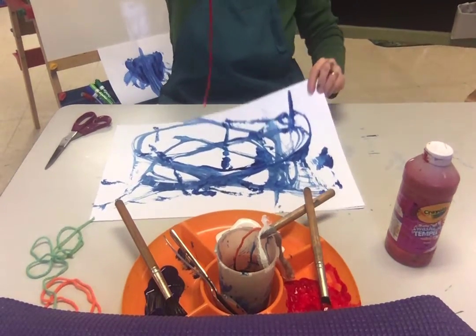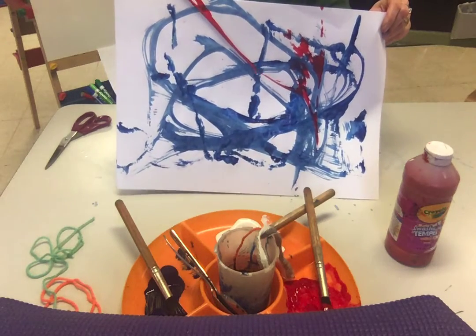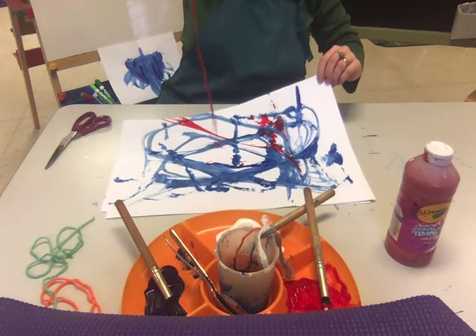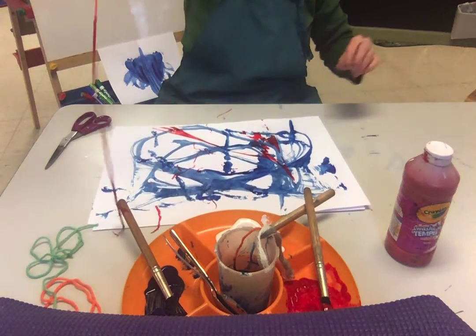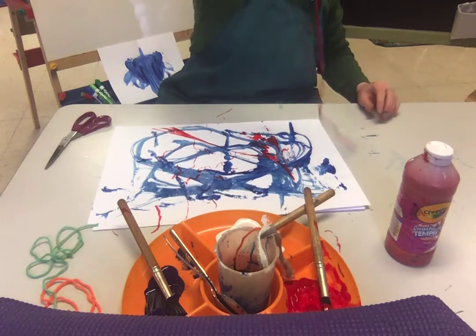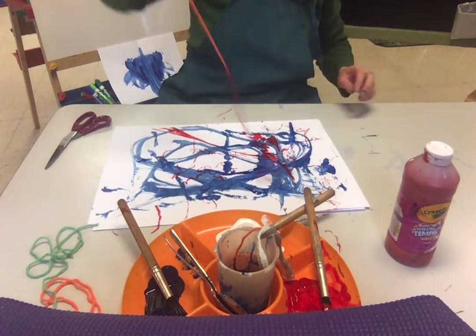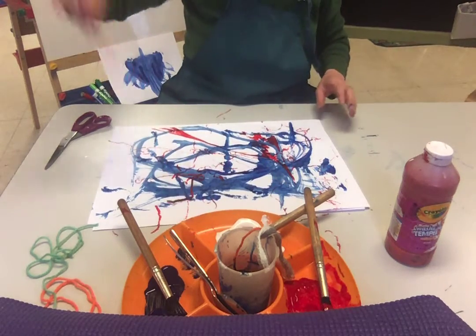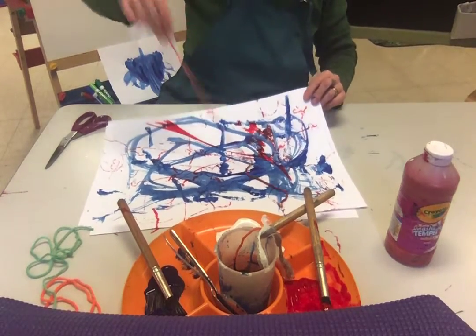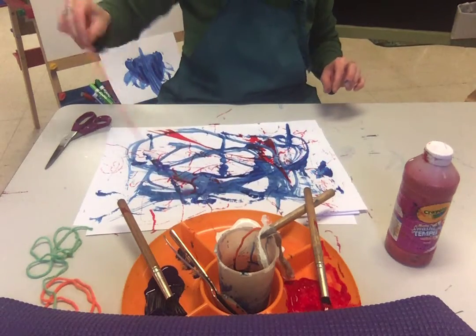Maybe I can hold the paper up a little bit and we can see how it works. I guess the shorter the yarn the easier, or use a bigger piece of paper. This probably would be a lot of fun outside, especially if you use the watered-down paint. But you just dance it around — see if you can make that yarn dance across the paper.